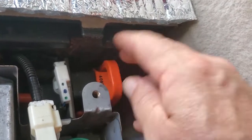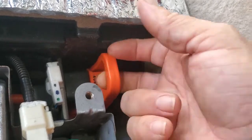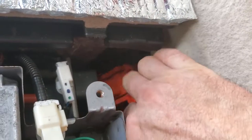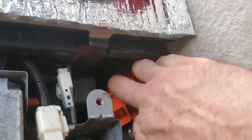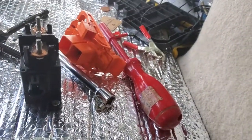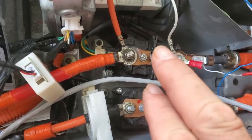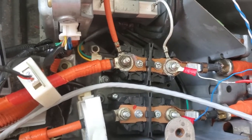Alright guys, before you get started in all this, this is the hybrid battery disconnect. You just want to pull this, push it down, take it out, and leave it somewhere where you can see it — that way you don't forget that you've taken it out. Do that one thing to protect yourself, because if you don't, then you've got around 230 volts here, and you don't want that. So stay safe.